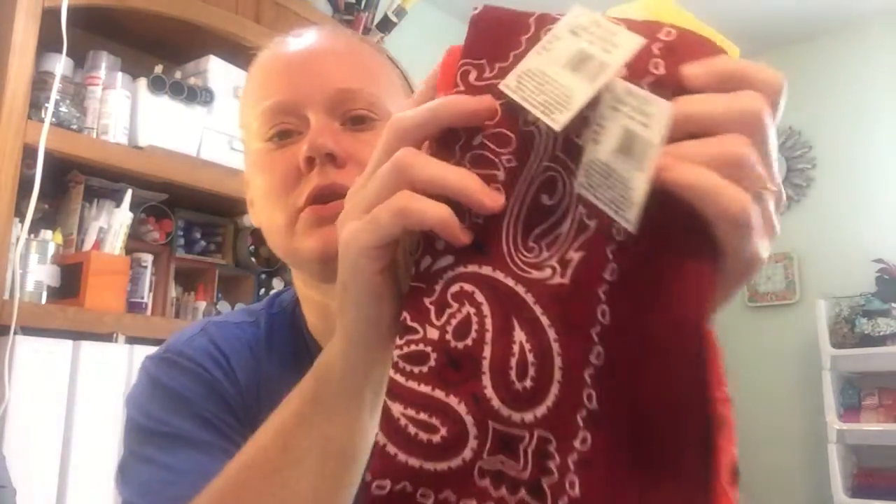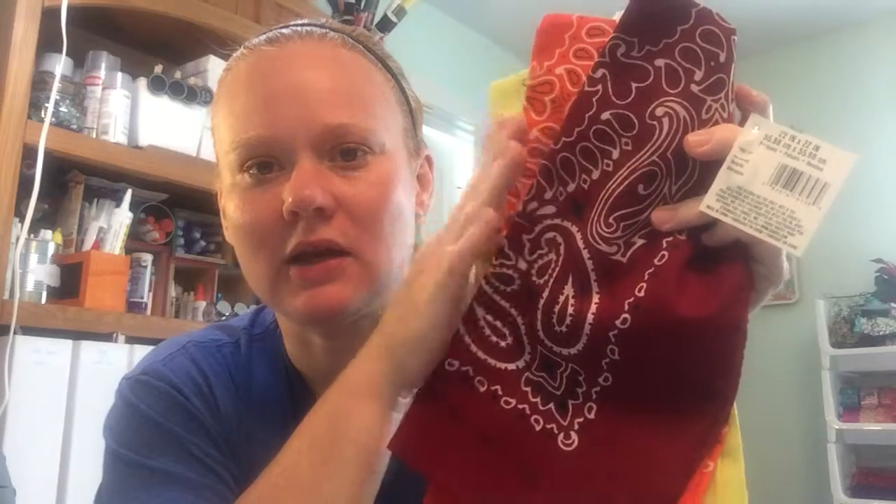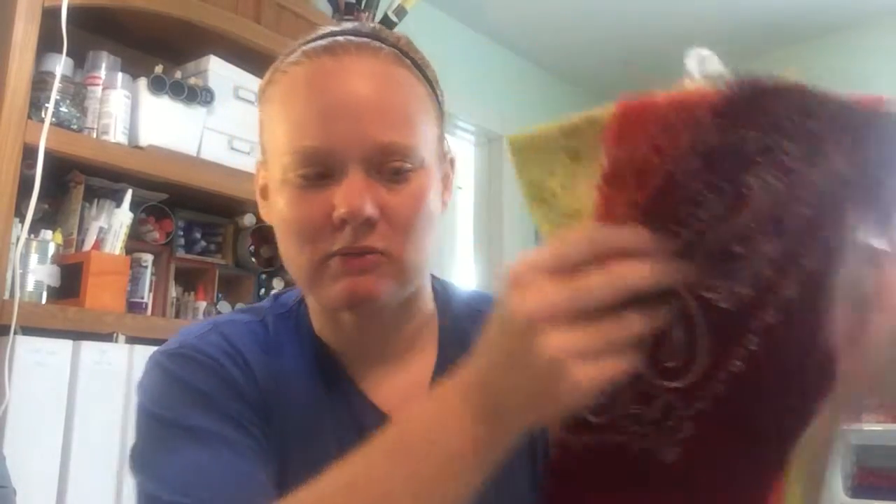I actually ordered some fall-themed bandanas. I want to work on some baby onesies and I thought these would be fun fabrics for me to do some cut-outs and appliqué them onto onesies. I haven't quite decided what I'm doing yet.